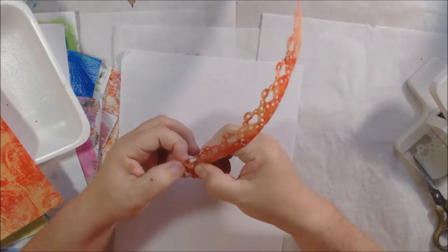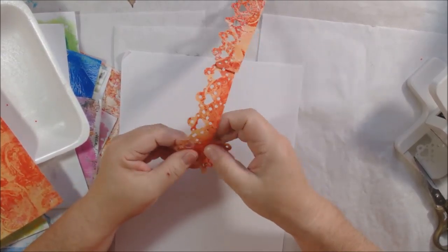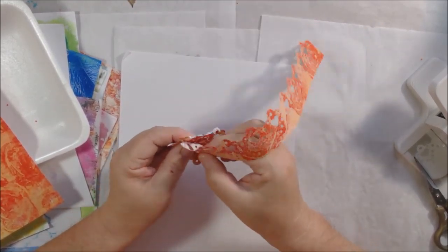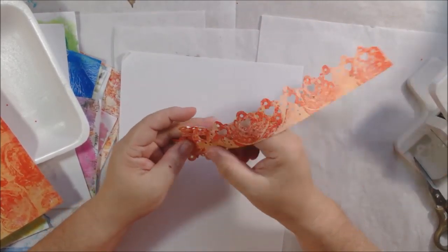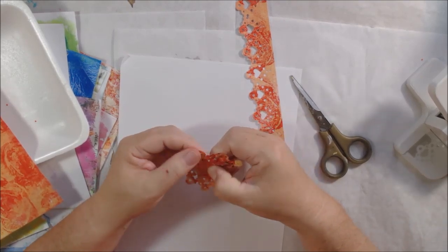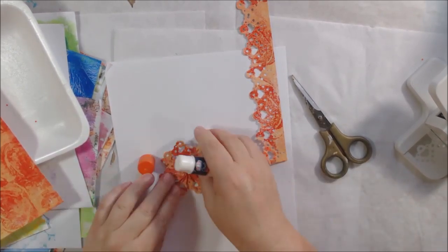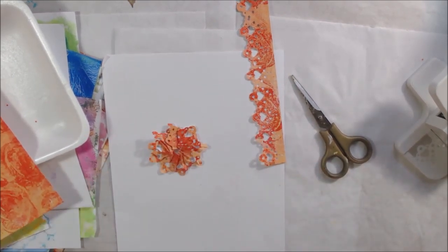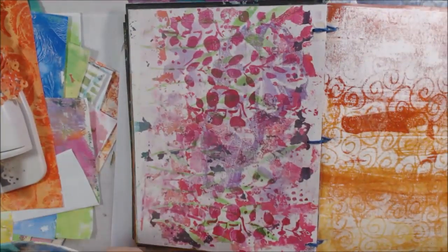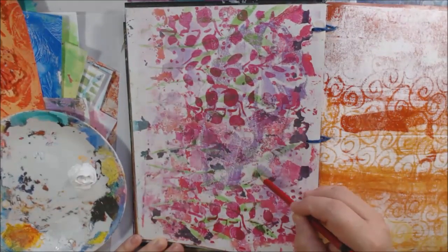I'm using the punch with different gel printed papers from my stash — I love to gel print so I have a ton of papers. I punched them out and had this idea of making a whimsical girl with a flower crown, using this lace edging punch as part of her clothing, maybe a headband, or flowers. I punched out the edge on a piece of gel printed paper and then cut it down to make a lace strip.